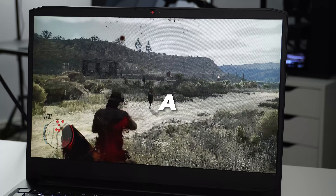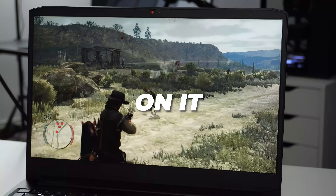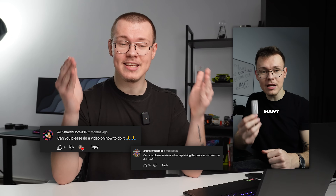This is how I turn my laptop into a TV so I can play console games on it. Many of you guys have asked me how I did this under my YouTube short, so here we go.